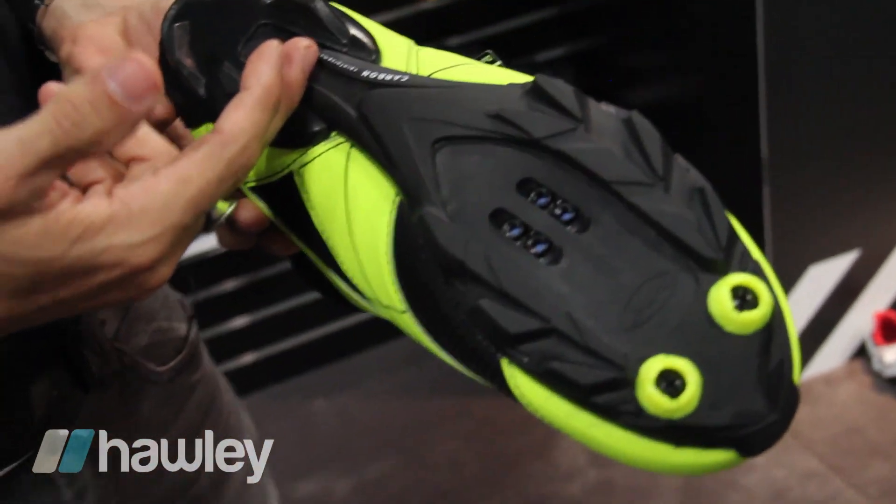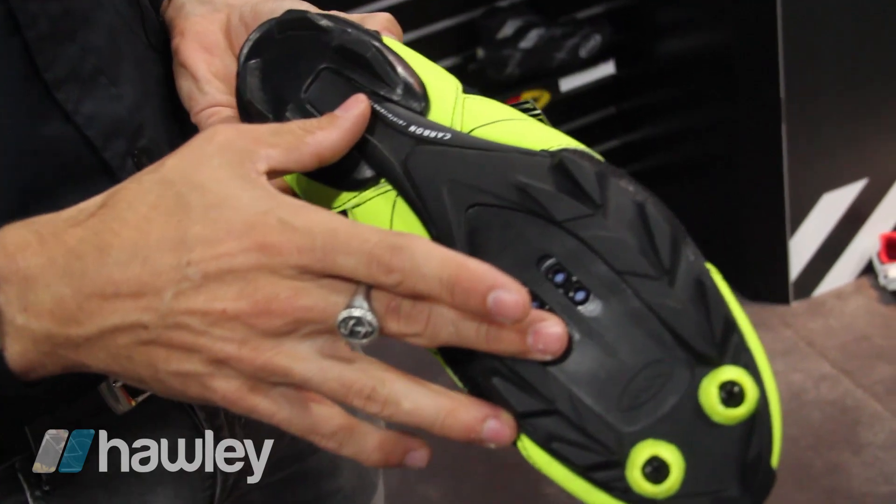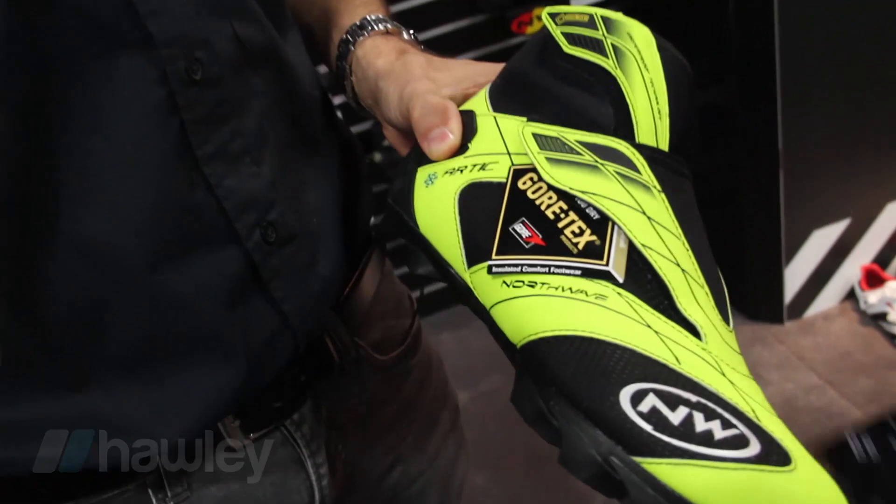It has a natural rubber sole with carbon reinforcement for extra performance, even in these winter shoes. We have an amazing range of winter shoes — six models in total — ranging from the very high end with a carbon outsole all the way to entry-level with regular Goretex lining suited to warmer winter temperatures.